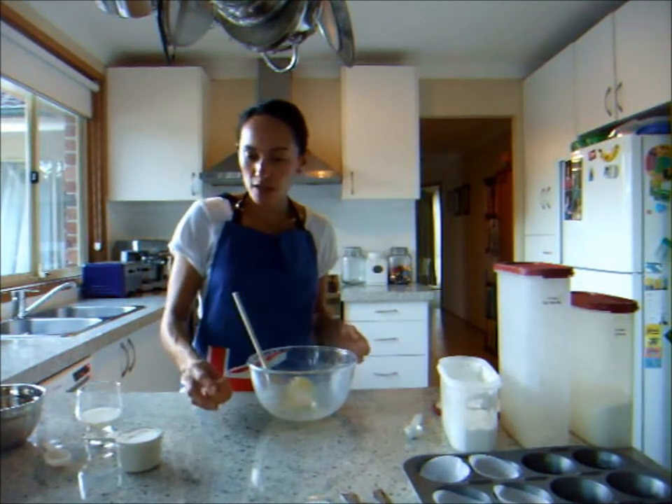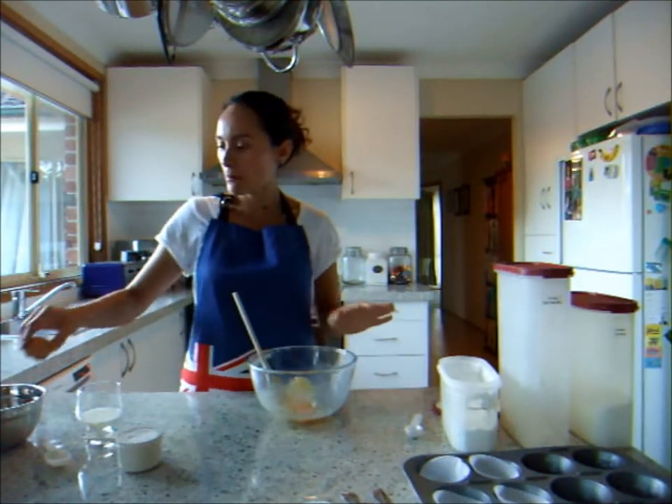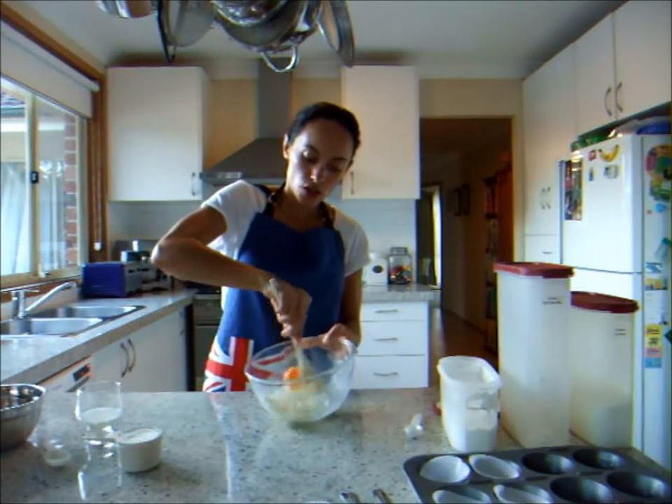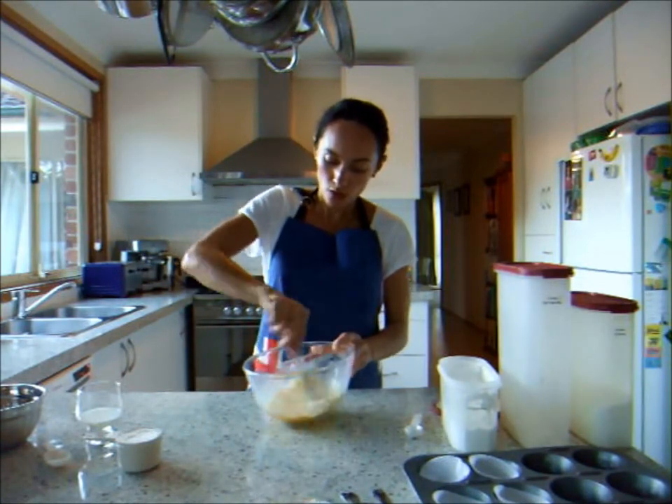The next step is to add and incorporate our egg into the mixture. I'm just going to crack my egg straight into the scrap bowl, then mix that egg into our butter and sugar with my wooden spoon until it's nicely well incorporated.